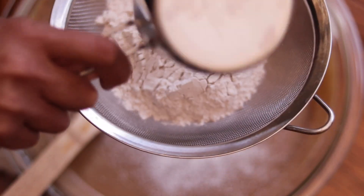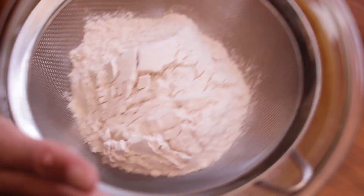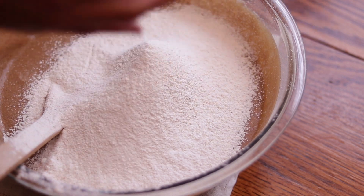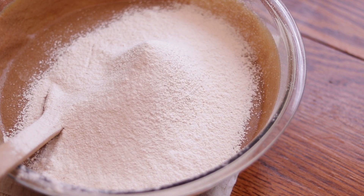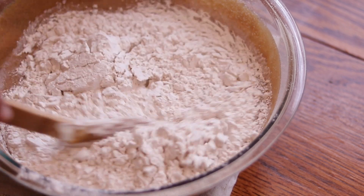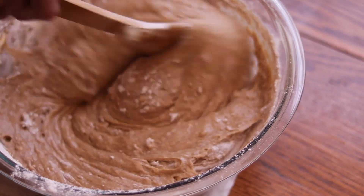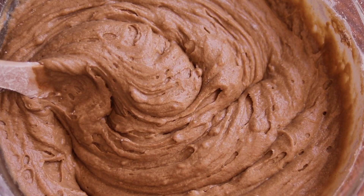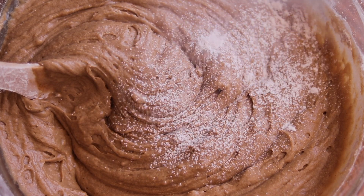Taking a strainer, add half of your dry ingredients mix into the bowl with your wet ingredients. If you don't have a strainer, no worries — just add half of the dry ingredients directly into the bowl. Once the first half is mixed together, repeat this process and add the second half of the dry ingredients, stirring until well combined.